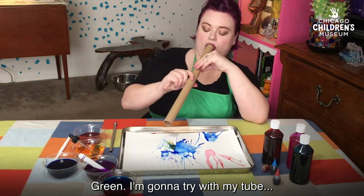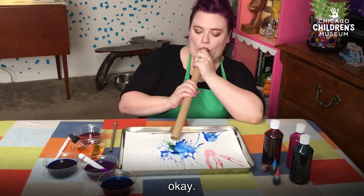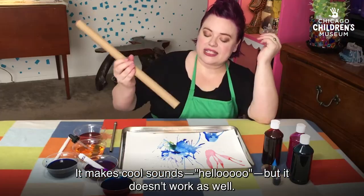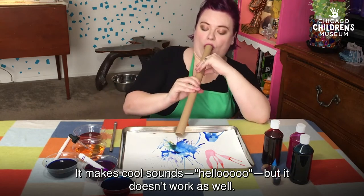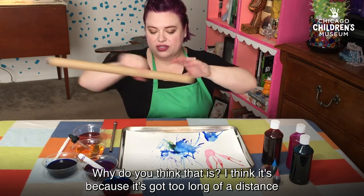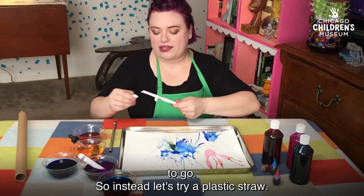I'm going to try it with my tube. It makes cool sounds, but it doesn't work as well. Why do you think that is? I think it's because it's got too long of a distance to go. So instead, let's try a plastic straw.